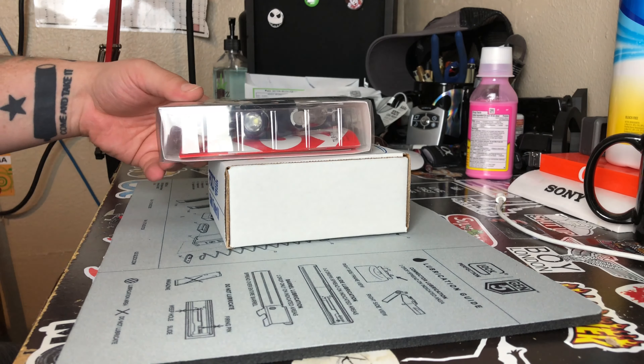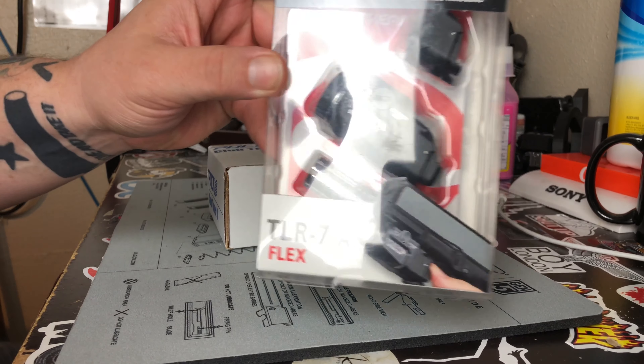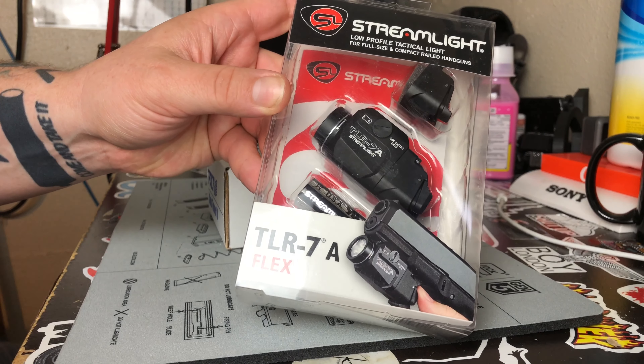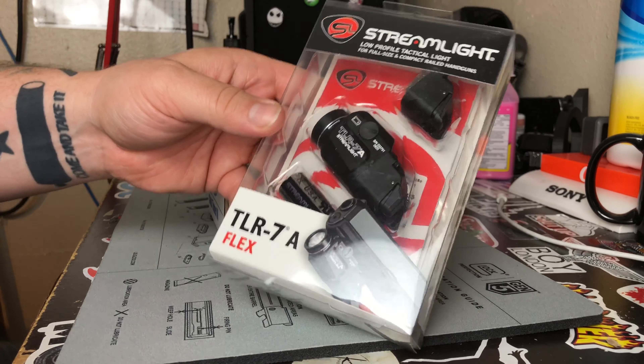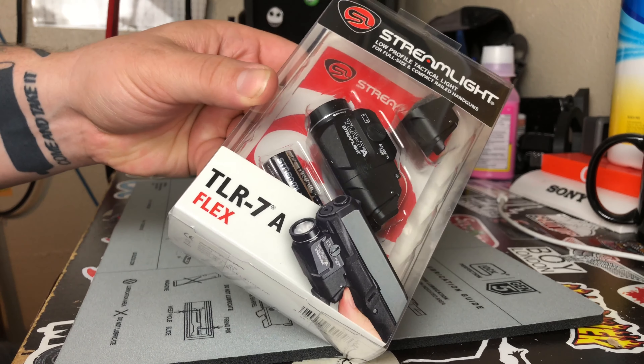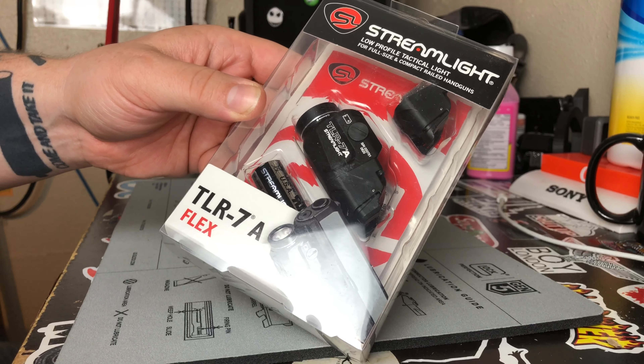First and foremost, I have a TLR7A with the rear adjustable switch. This is going to be for my Glock 19 — I'm moving the TLR1 HL that I have over to my Glock 34.